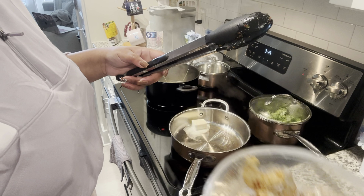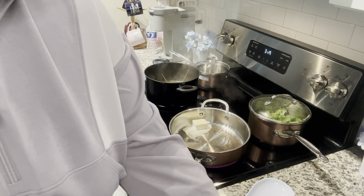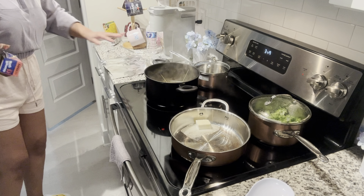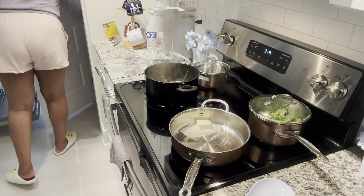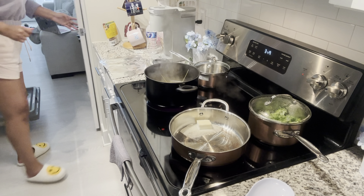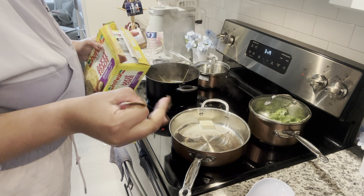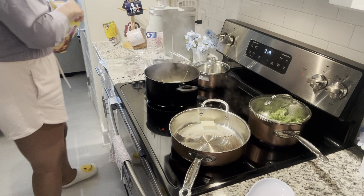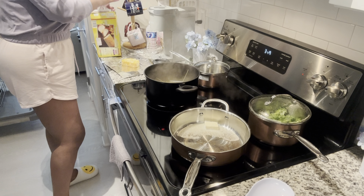Once that butter melts I'm gonna put the minced garlic in and do my shrimp. Moving the shrimp over so y'all can see. Now let's do the toast — I'll do it with some foil. There's a lot of stuff going on over here. I think the broccoli might be ready to come off — I'll put the toast in first and then take the broccoli off.